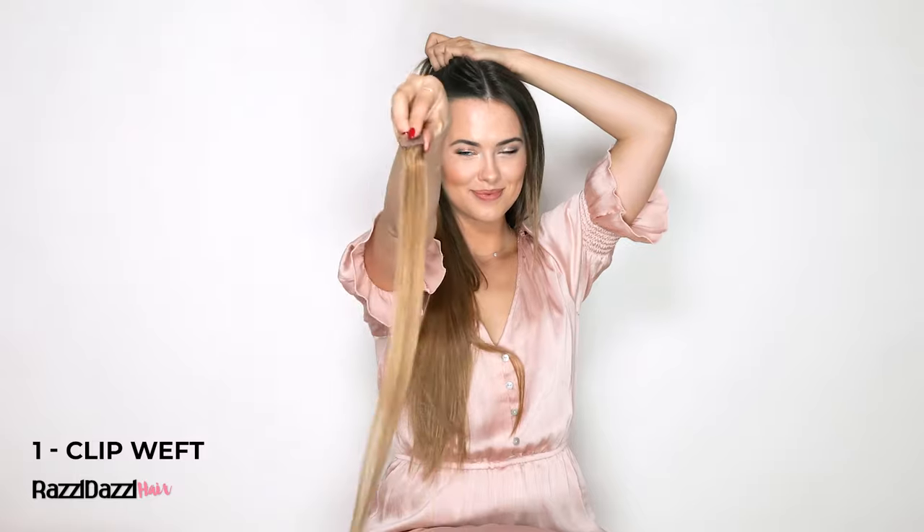Last but not least, strategically clip in the four one-clip wefts wherever they help you add more volume. Now that you have all your wefts in place, just make sure that none of the clips are sticking out. If one is, just adjust it accordingly.